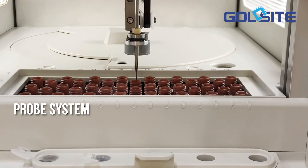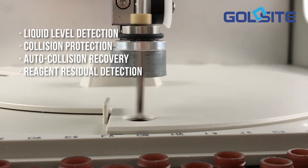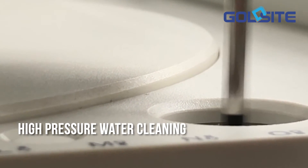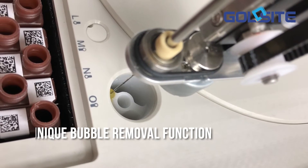The probe system offers liquid level detection, collision protection, and auto-collision recovery, as well as reagent residual detection. The probe is cleaned by high-pressure water, and the unique bubble removal function can improve the accuracy of the test results.